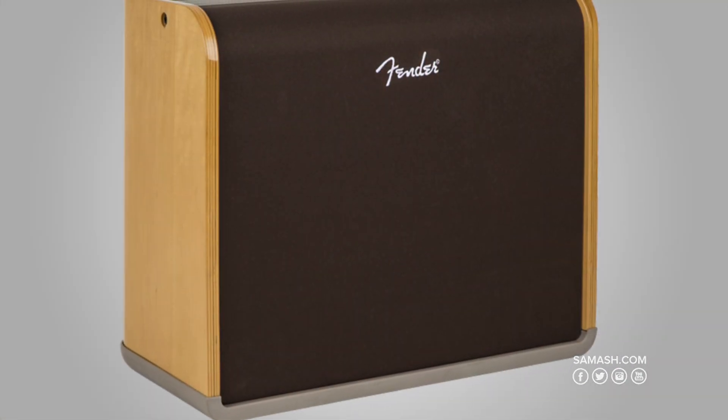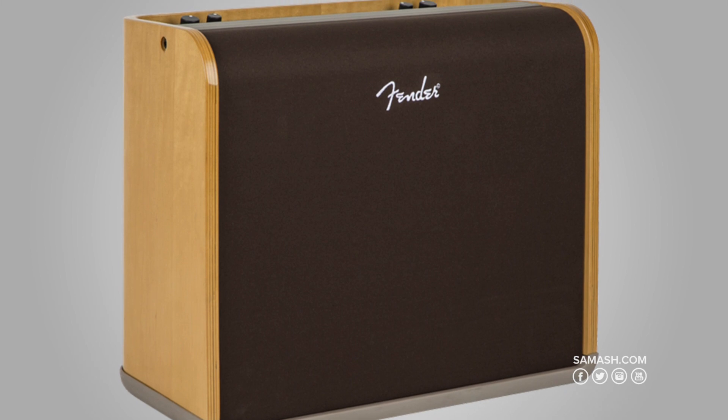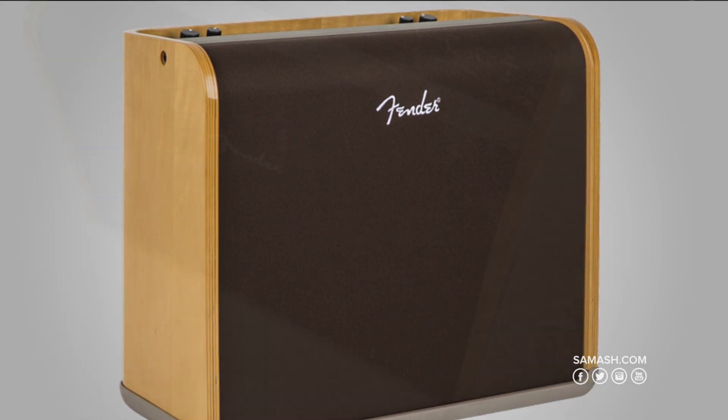For players that demand more volume in a larger setting, the Fender Acoustic Pro delivers live superior sound with big clean power. It has 200 watts with one 12-inch Fender special design speaker and one high-frequency compression horn, enough to be heard even with a full band.